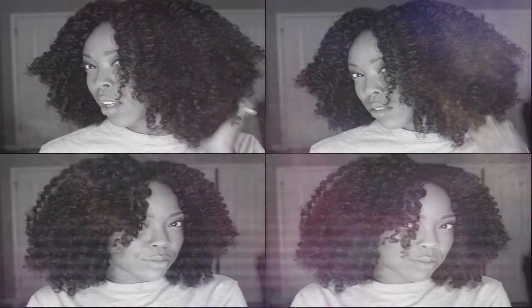Welcome back to my channel. This is my most up-to-date, most beautiful, most defined twist and curl ever. So if you're interested, keep watching. We're going to jump right into it.